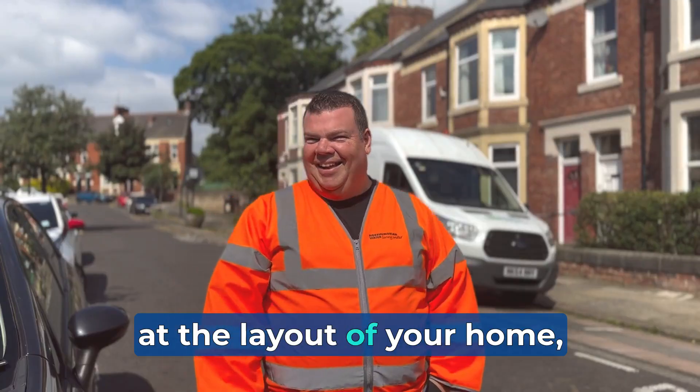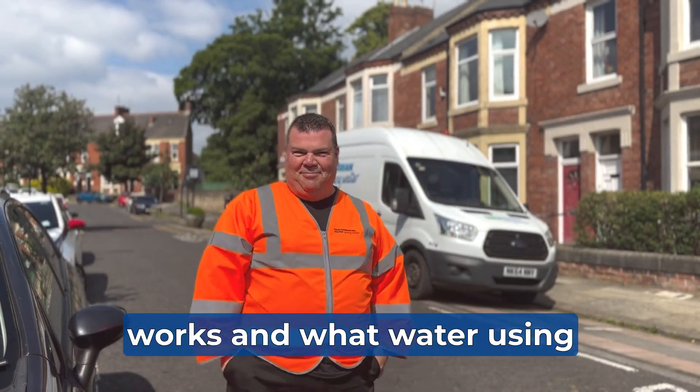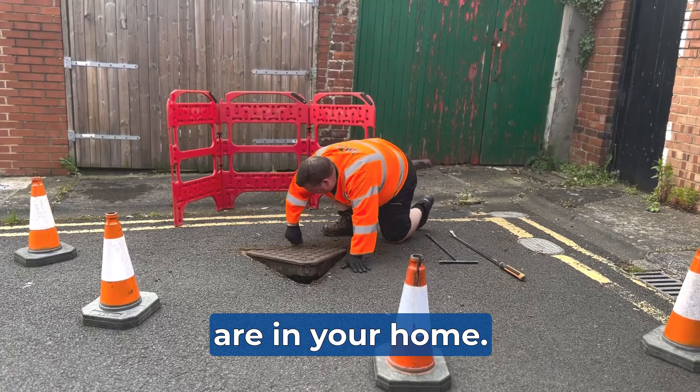By talking to you and looking at the layout of your home, we'll start to build a picture of how your drainage system works and what water-using appliances and facilities are in your home.